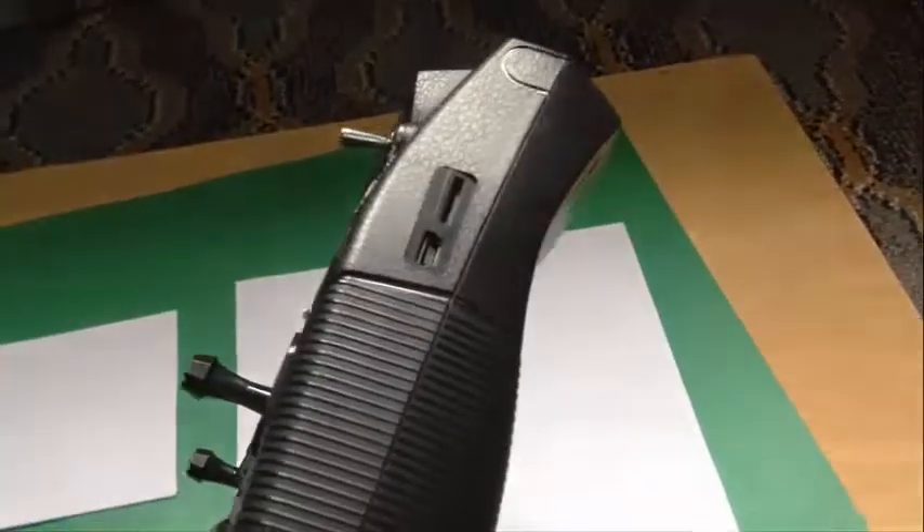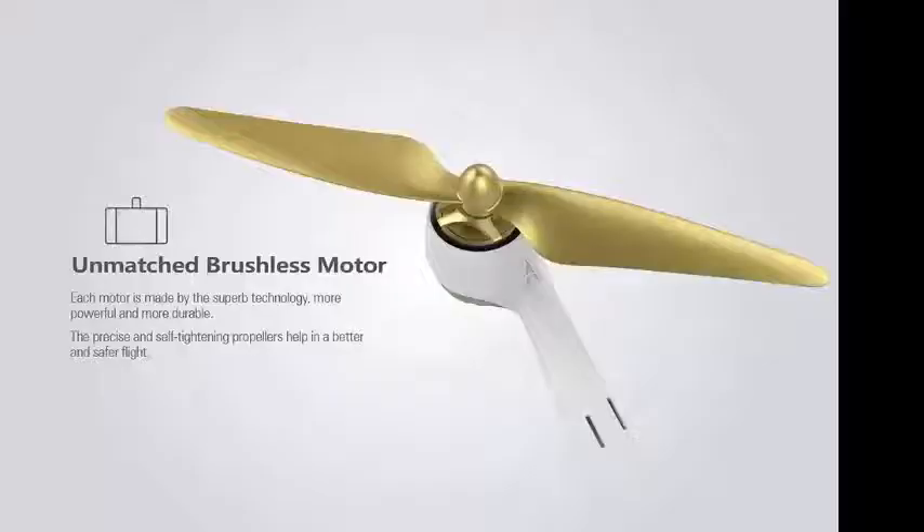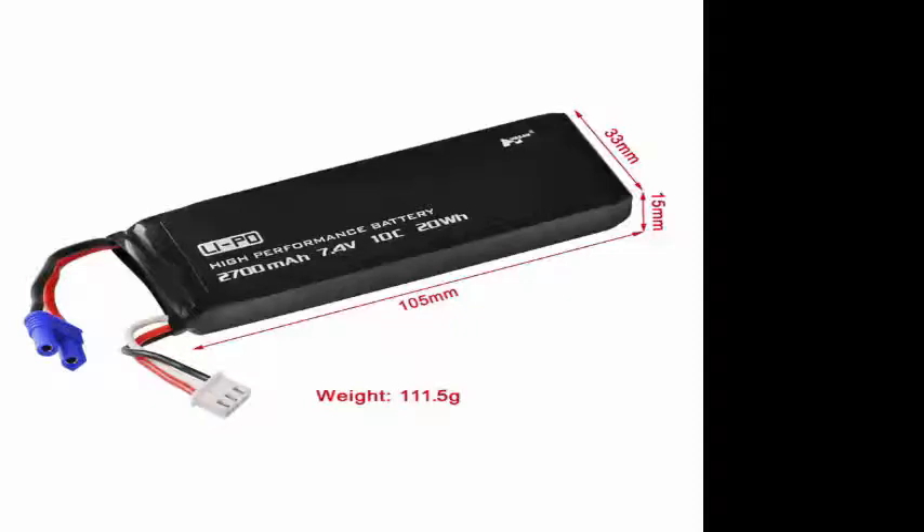The remote controller also has an SD card slot for directly recording the FPV image — this feature is available but not activated. A mini USB port is available for firmware updates, and on the left side there are two 3.5mm jack ports for video out. The motors are PM1806 X4 brushless motors with a KV rate of 1650. KV in brushless motors means the number of RPM the motor turns when one volt is applied with no load. The battery is a 7.4V LiPo rated at 2700 mAh, weighing about 100 grams.